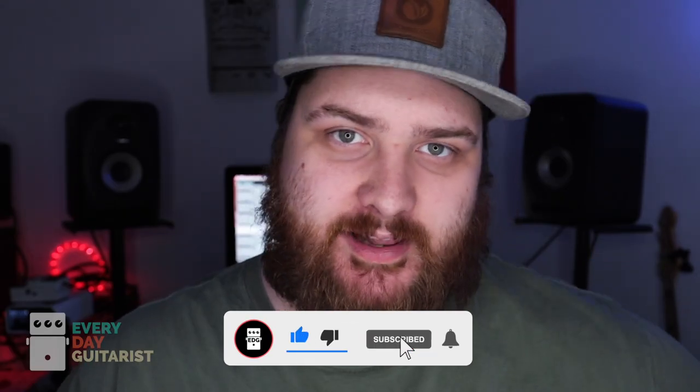First of all, guys, thanks for watching — I really appreciate it. I love doing these videos. Hit the subscribe button, like this video, leave a comment below, let me know what you think. I would really appreciate that.